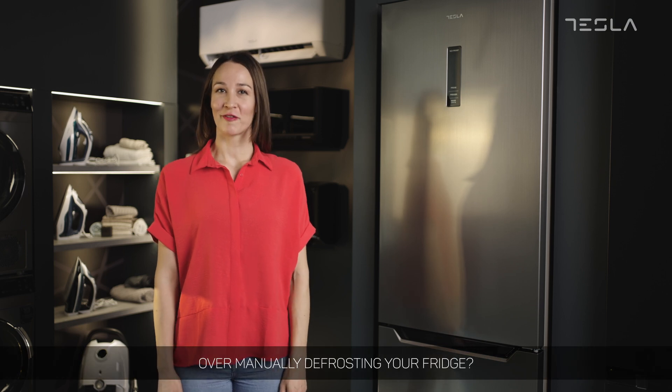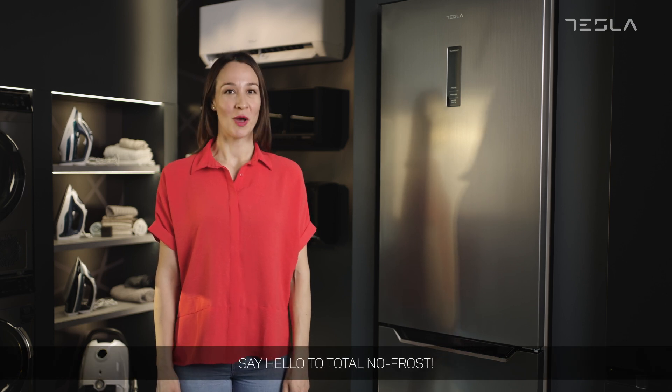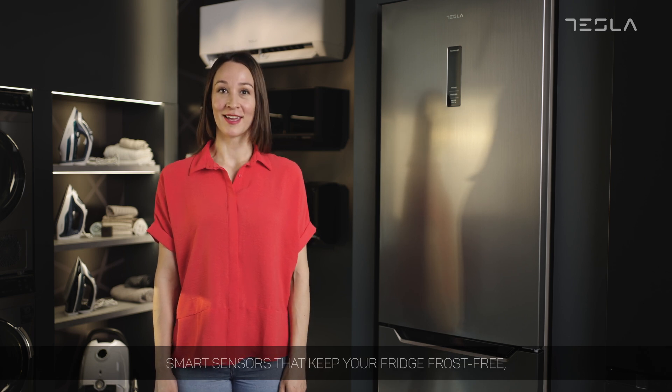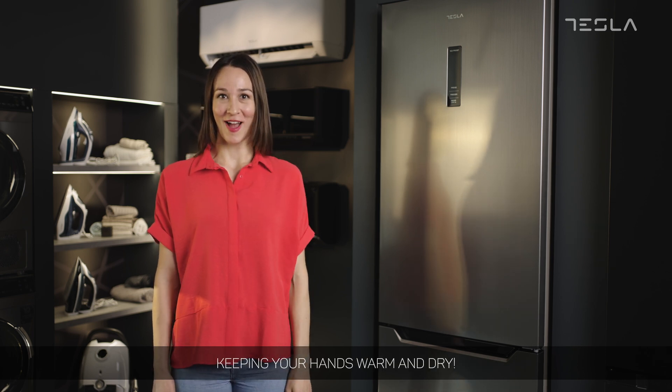Over manually defrosting your fridge? Say hello to Total No Frost — smart sensors that keep your fridge frost free, keeping your hands warm and dry.